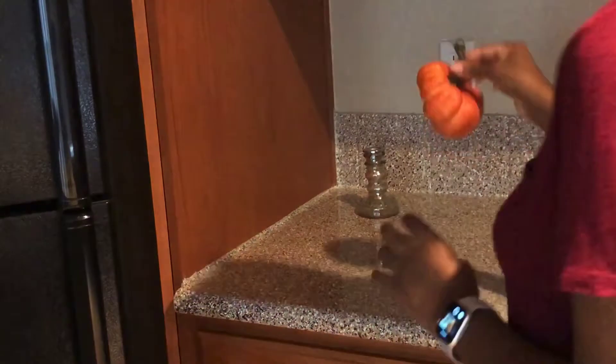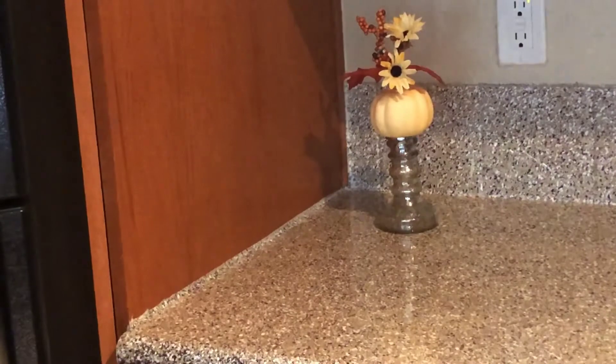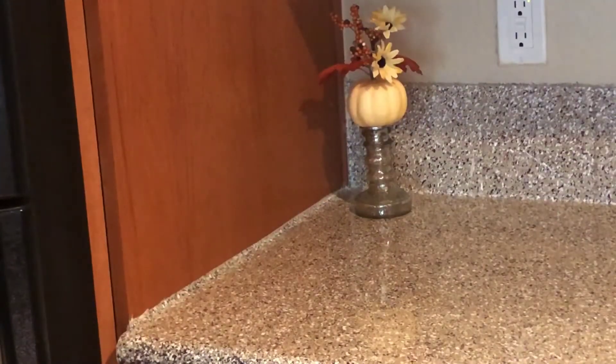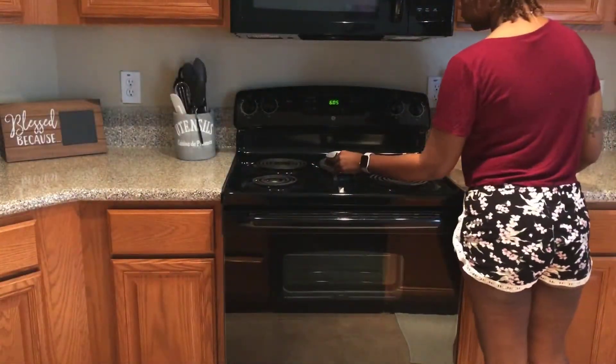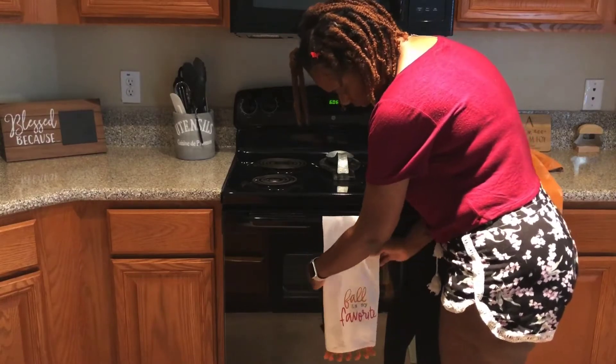You'll see me being very indecisive, keep trying different things until I find something I like. What you see now is definitely not what's going to be there by the end of the video. Just quickly changing the kitchen towels — I got this set from Target.